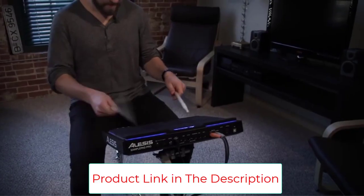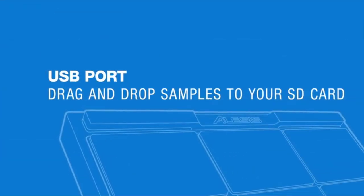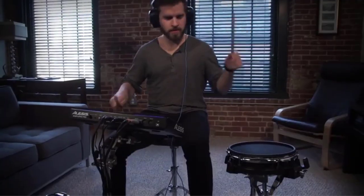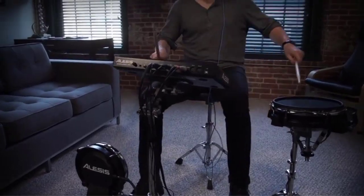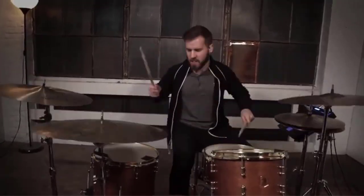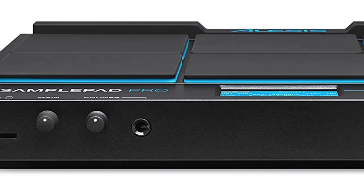The Alesis SamplePad Pro's unique selling point is that it can be programmed to play any custom or one-of-a-kind samples you create. The device can read SD cards up to 32 gigabytes in size, making the range of sounds it can produce almost endless. The sample pad has eight dual-zone velocity-sensitive pads and four extra trigger inputs, allowing you to connect a kick trigger, hi-hat trigger, and two external pads — letting you add more components to your system, which is invaluable in today's live performances.